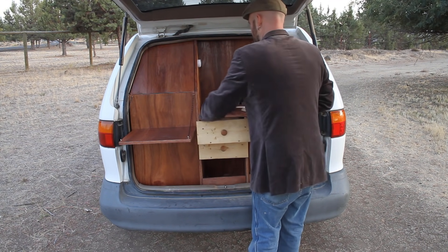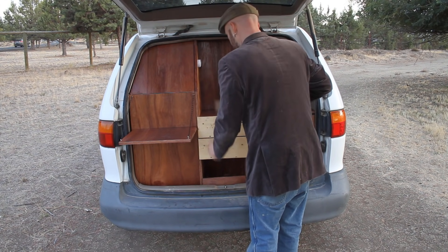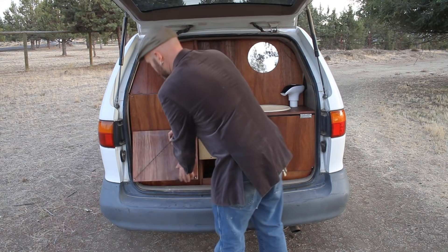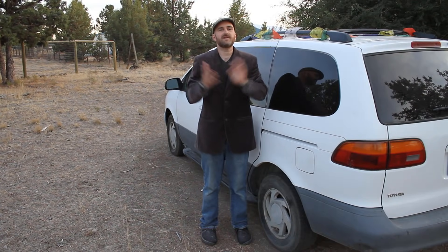When you're ready to put everything away, the stove slides right into this drawer. Very simply, these unhook, that goes down — all put away. How simple is that?